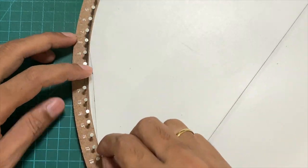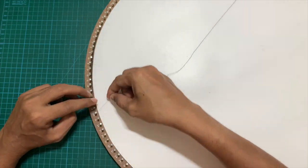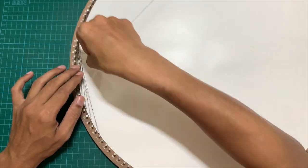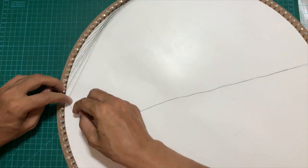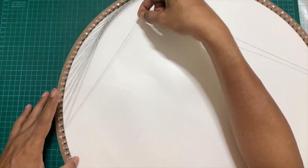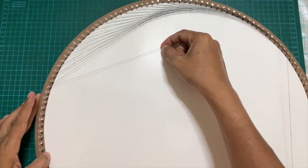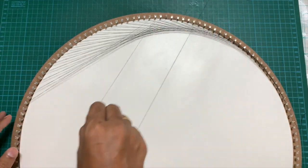What we are doing essentially is creating straight lines between two nails. The starting point of each line progresses by one, and the end point is always twice the starting point. So if we create a thread between nail 12 and nail 24, the next line will be between nail 13 and nail 26 — twice of 13. If you keep following this pattern, slowly the cardioid shape will start emerging. This is the simple mathematical formula for creating the cardioid shape with string.